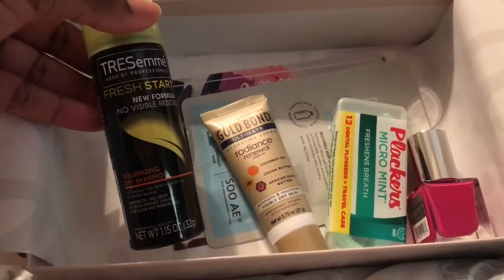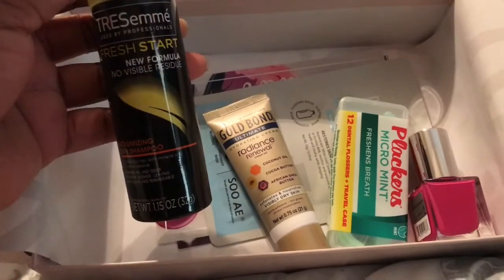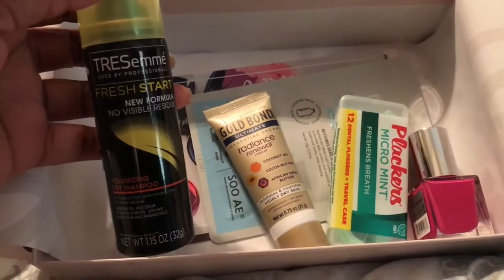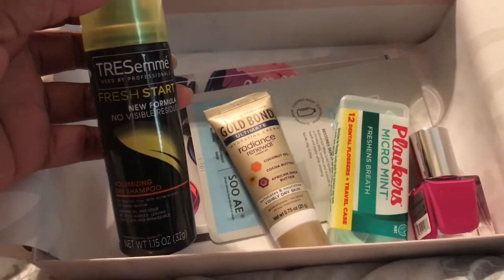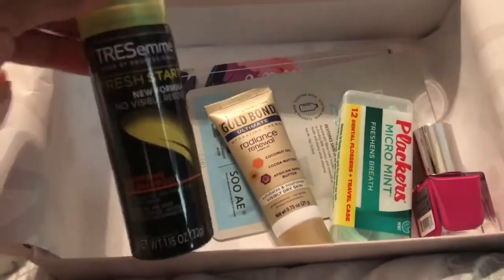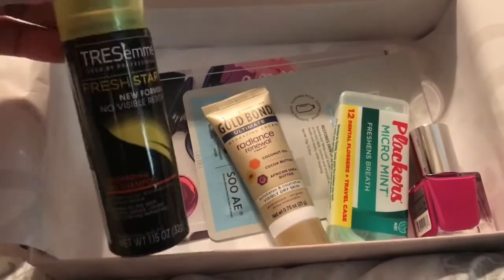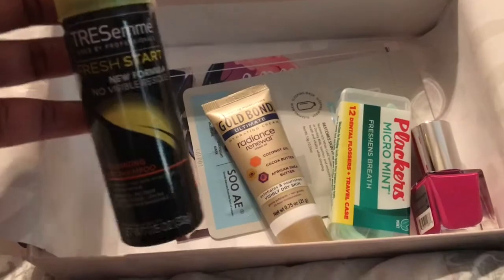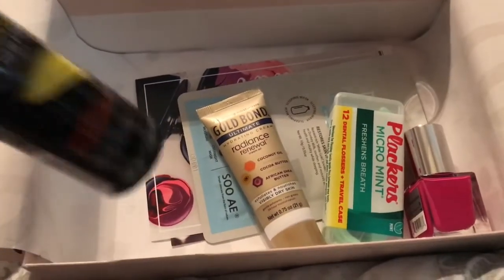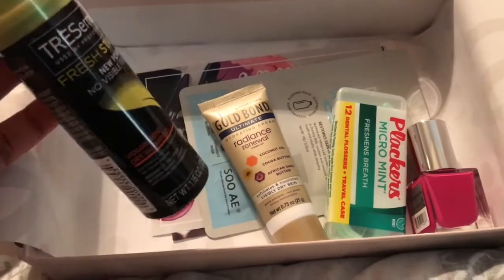The first item I want to share with you guys is this TRESemmé dry shampoo. Dry shampoo is always good if you haven't washed your hair in a couple of days, and this is the perfect size to go traveling with. You always get travel-size items inside of the box — at least five. Sometimes you will get full-size items, but most of the time you get travel size, which is great. That's what I like most about this box, because I use a lot of the items when I'm traveling or drop them in my purse.